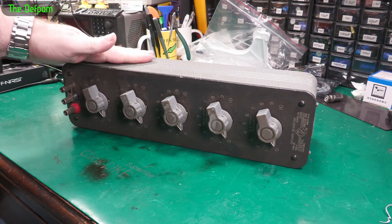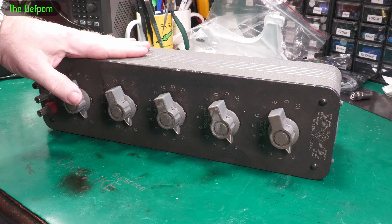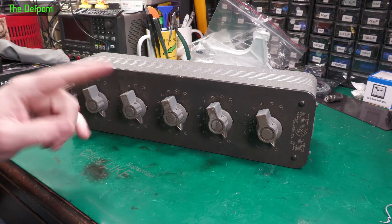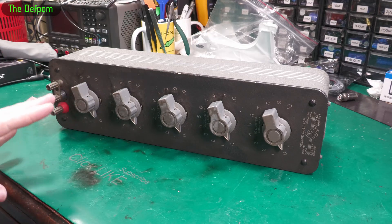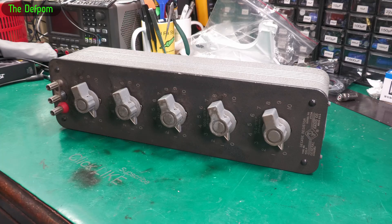I've got this thing here to work on today. It's a Decade Resistor, GenRAD — General Radio. These things are made by IET these days, and they're really expensive to buy brand new. This is a five decade; you can get six, sevens, all sorts of stuff, threes and fours too. This one is basically working, but I want to pull it apart and give it a bit of refurbishment. So it's not really a repair, it's more of a refurb.